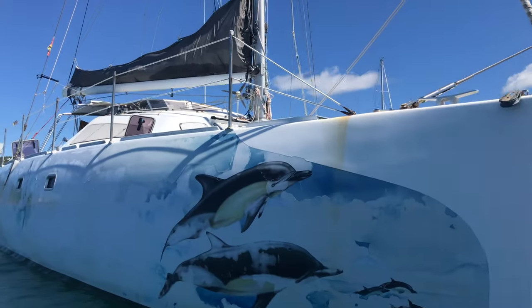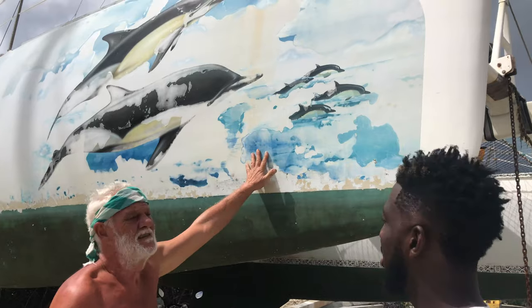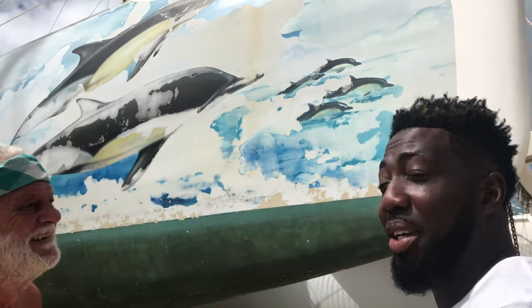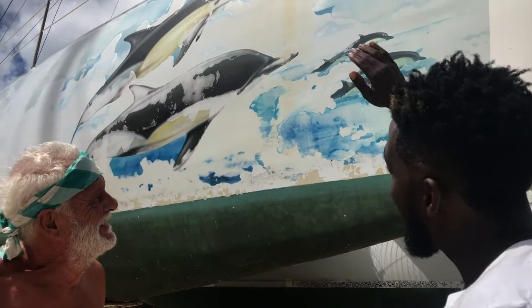Unfortunately all those wonderful drawings and paintings on the side, we will remove. This painting — you have to say goodbye to it. Goodbye. Sorry. Bye-bye.